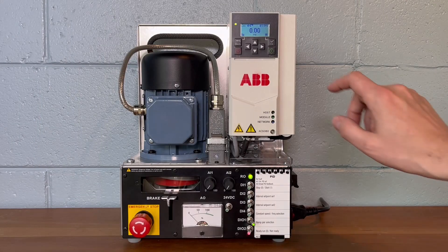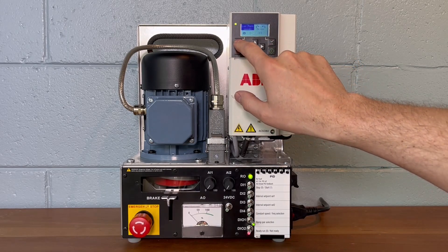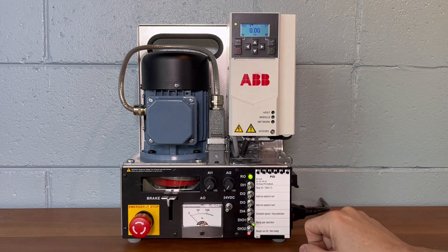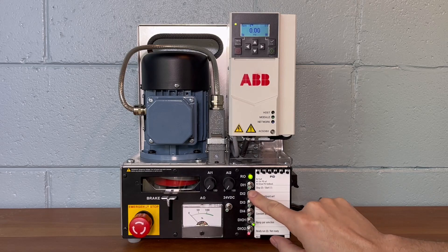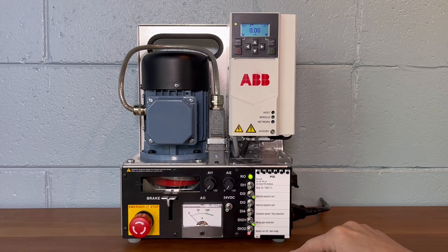Ensure the drive is set to remote control mode. Select the desired internal setpoint with digital inputs 2 and 3. We'll start with an initial setpoint of 35 by energizing DI2 and ensuring DI3 is de-energized. Give the drive a start command with digital input 1.